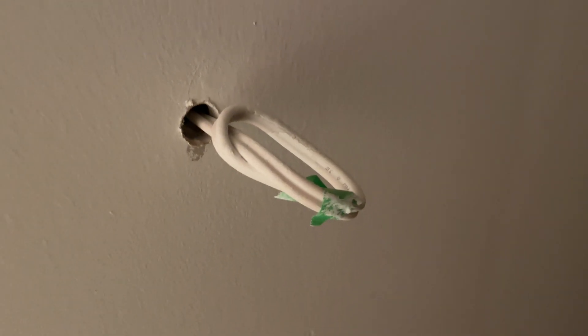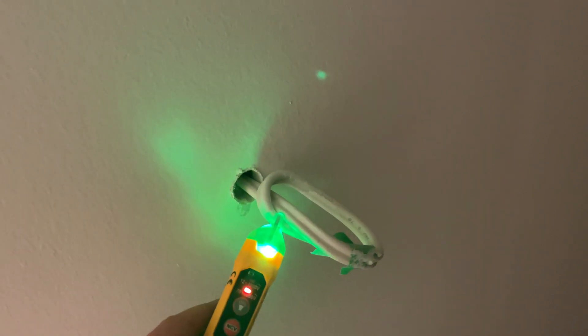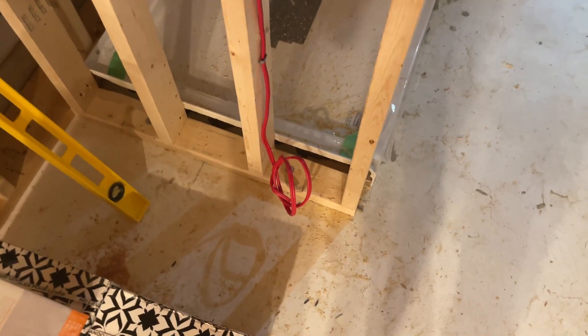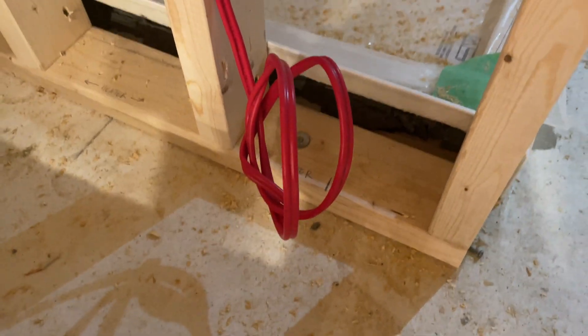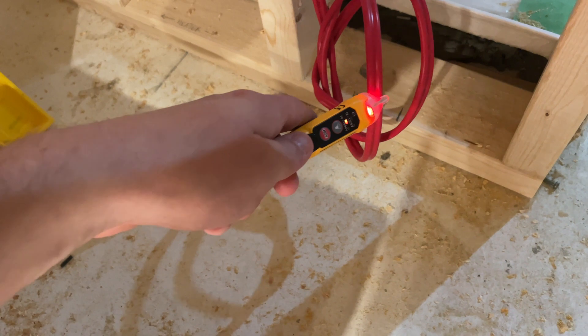Now what about this wire coming from the wall? It is not connected so it is safe. And we have this wire coming down and just dangling near the feet here. Is this live? Yes, this one is live — danger!